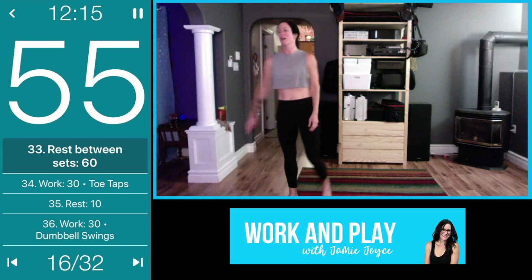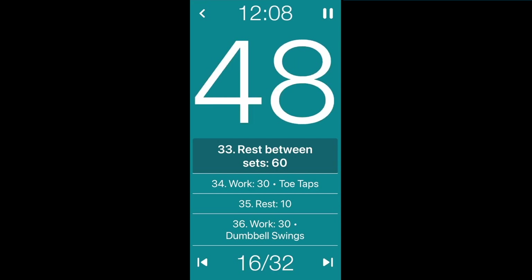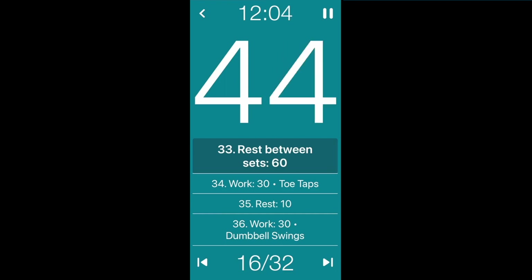Two down, two to go! Grab your water — you earned it.